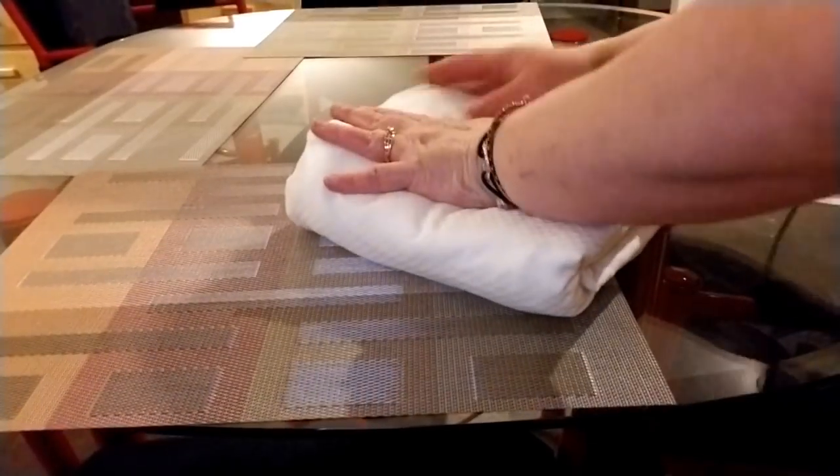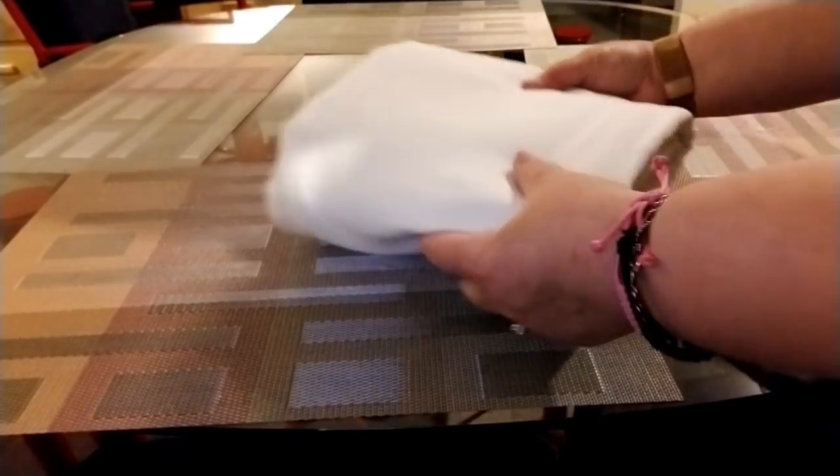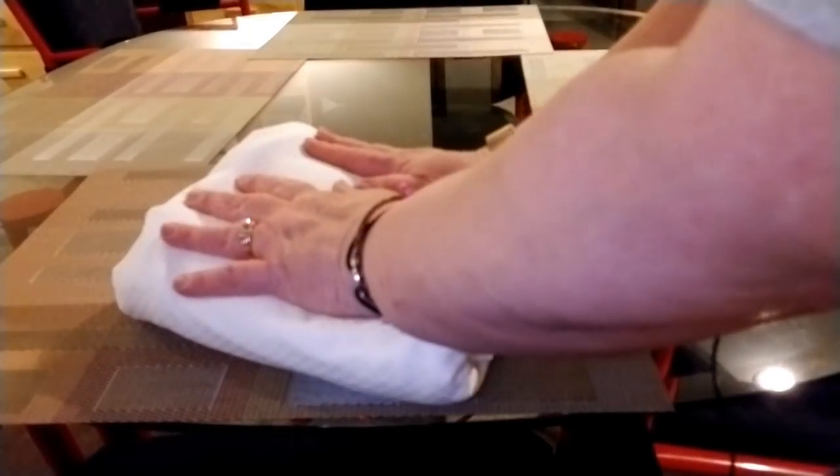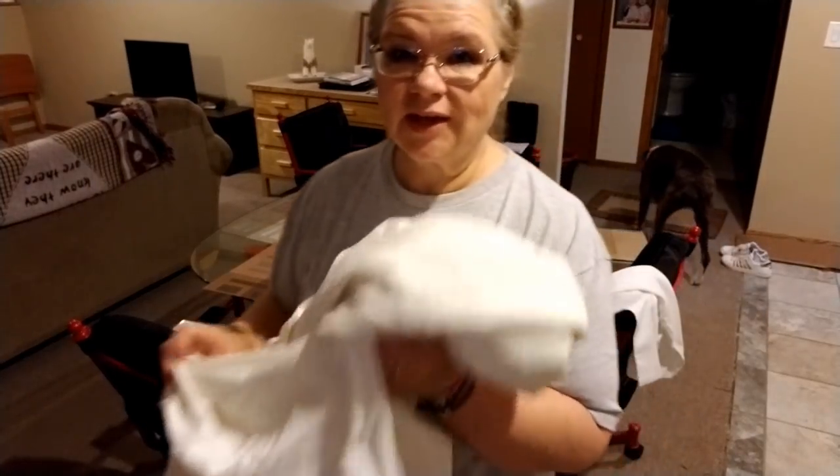And there is your sheet bundle just like that. Then what I do with the flat sheet — I've got the flat sheet here too. I'm going to show you how to do the bundle, because that's what we always had to do at work.